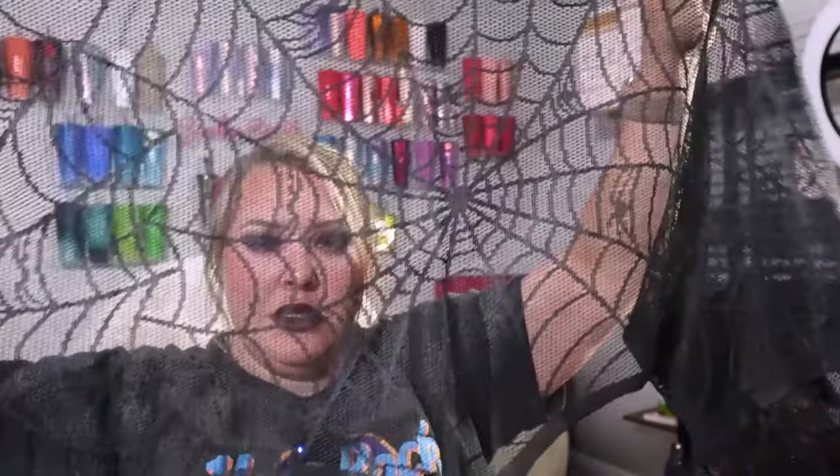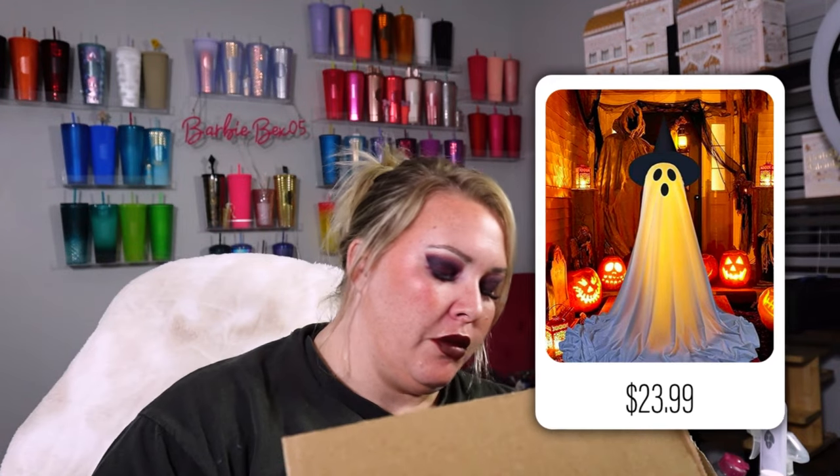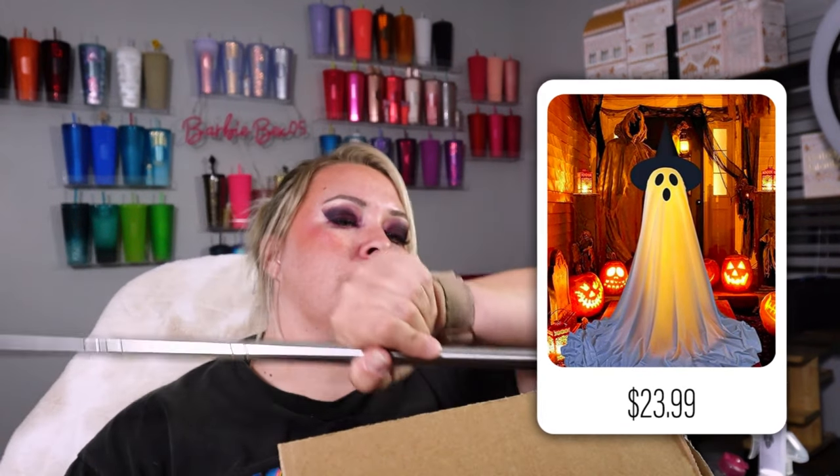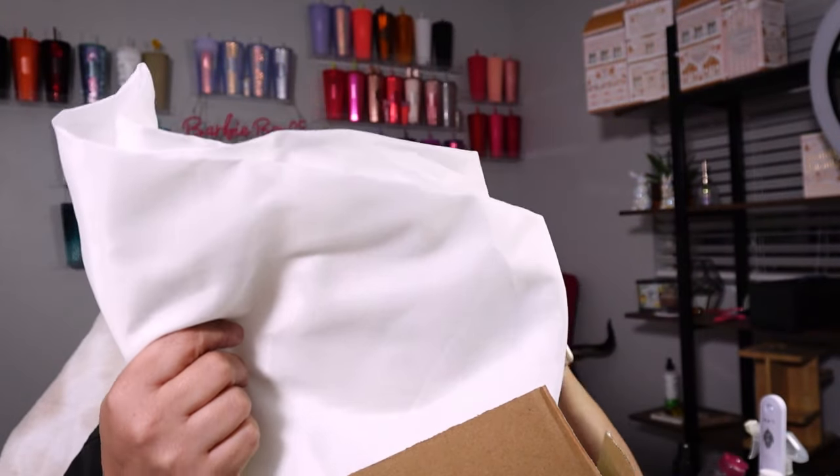Oh, this is a little ghost stand. I don't know what's... it came all bunched up so I don't know how that's gonna work. This little thing — I guess you put water or something in it. Insert the metal rod into the plug on the base. I guess that. Oh — a witch's hat for the ghost! It's definitely something I'm gonna have to set up later, but this looks like it looks fun.